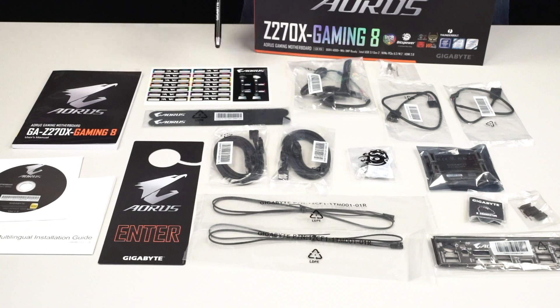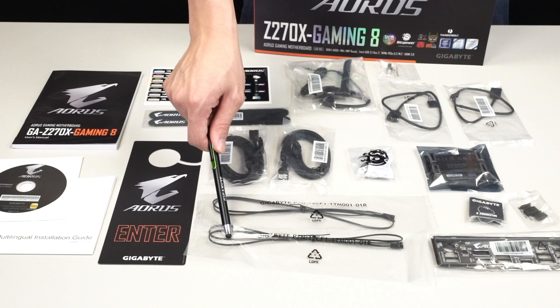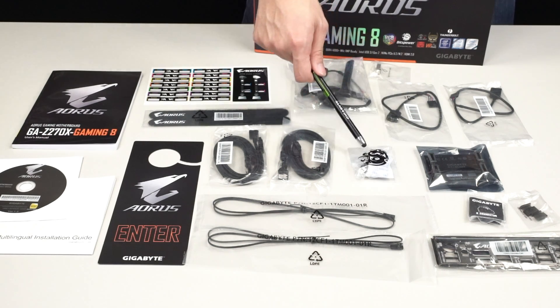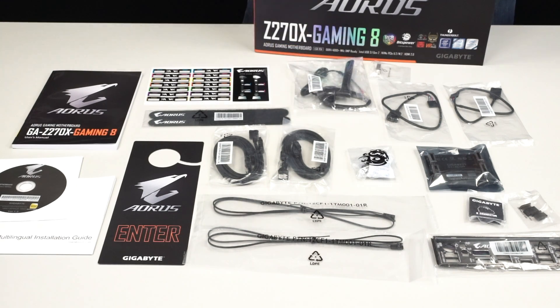With the SATA cables you have stickers to label them so you don't lose track of which drive does what. Right down here are two external thermistors that you can connect to an M.2, optical disk drive, or mechanical hard drive to read temperatures directly from your SmartFan5 application. You also get wireless antennas for the wireless module, a silver bracket to lock the antennas in place, and BitsPower plugs in both black and silver so you can customize the color.